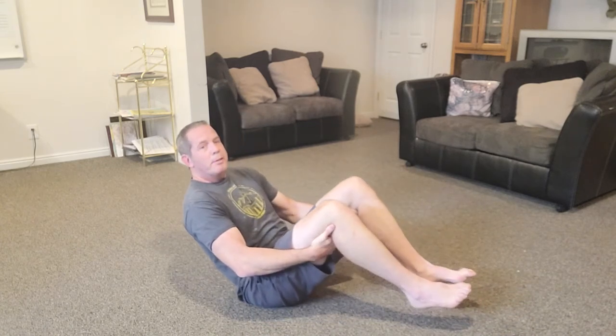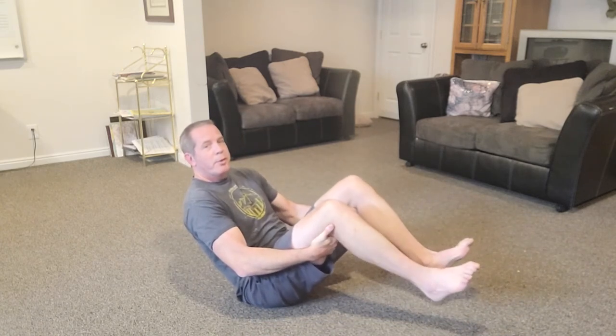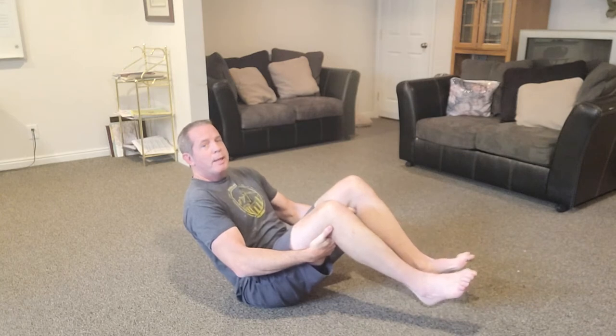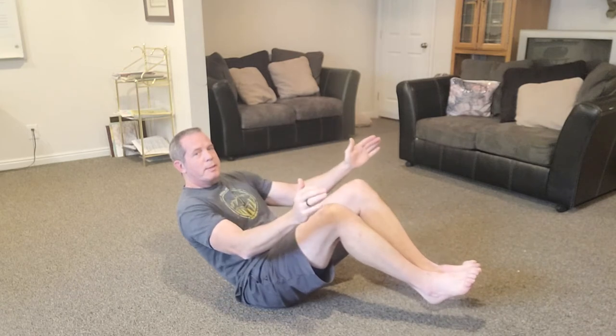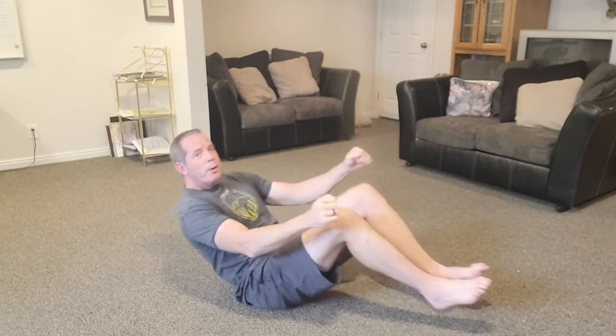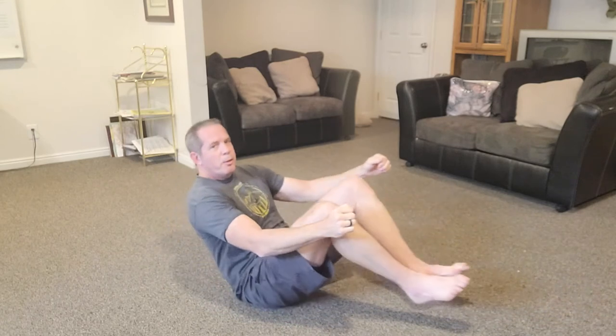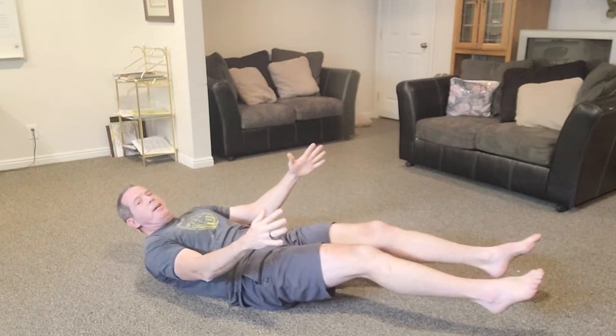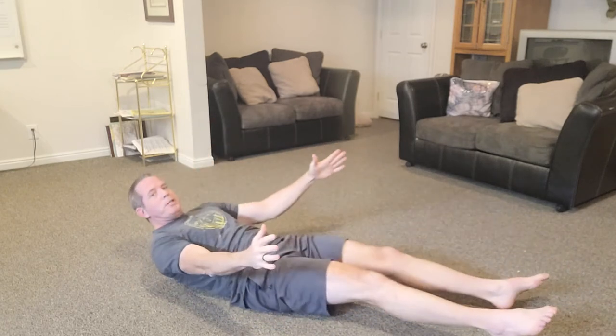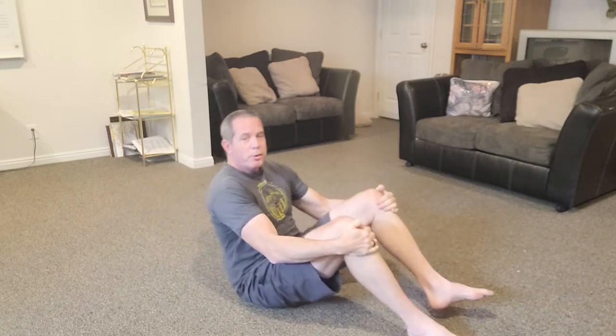One of my favorite exercises is the accordion crunch. Sit in a V position, hands behind your knees, lean back a little, and lift your heels off the ground. Once you're balanced, try to take your hands off. Then see how far you can rock in each direction. When you start, you might barely be moving, but just balancing there is work. With time you'll get more range of motion.